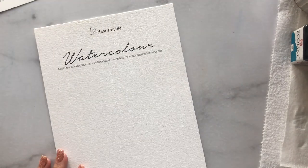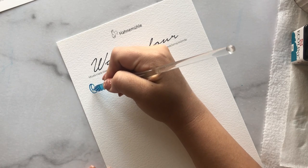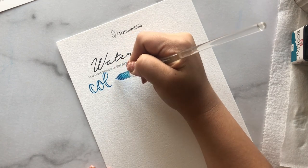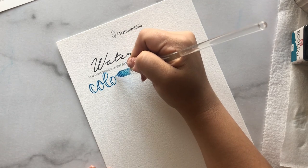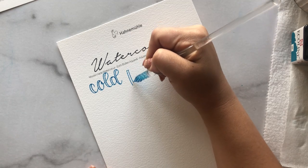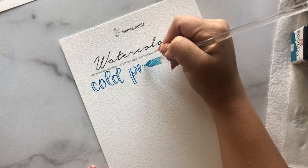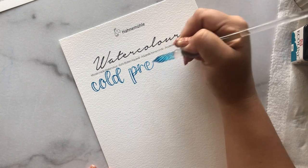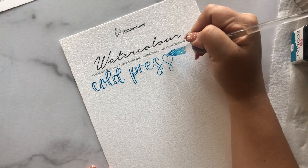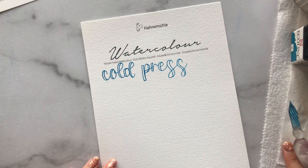Cold press paper has a lot more texture. I would avoid rough texture paper because if it has too much texture, the watercolor can expand and feather in those deep grooves. That said, I've never had issues with cold press paper despite its texture. Cold press is what I prefer, and if you follow me on Instagram you'll see most of my glass dip pen posts use cold press paper.